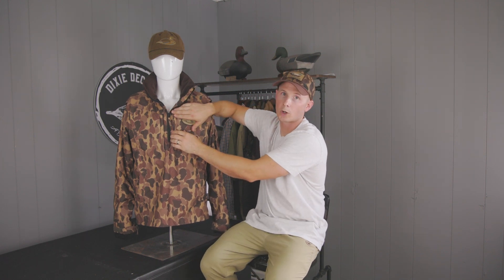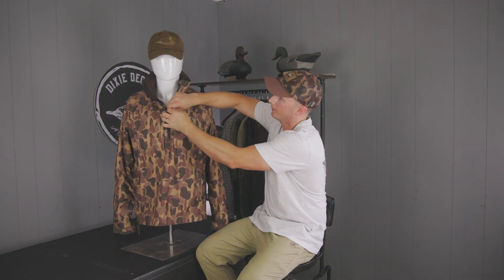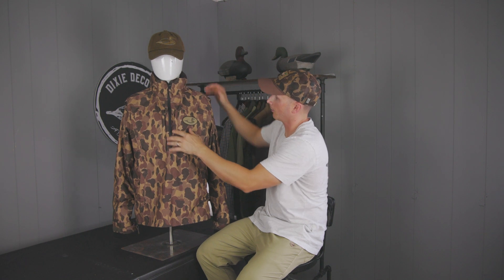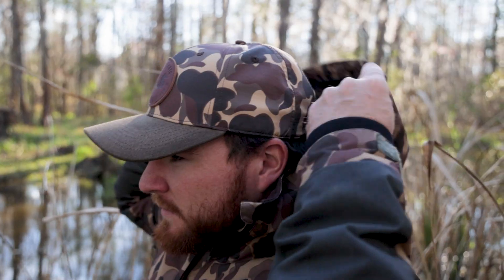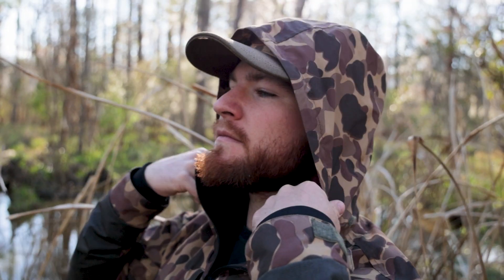It features a 100% waterproof YKK zipper that zips all the way up for a high collar. As we turn it around to the back, you'll see that there's a hood tucked up into the collar for convenient storage.